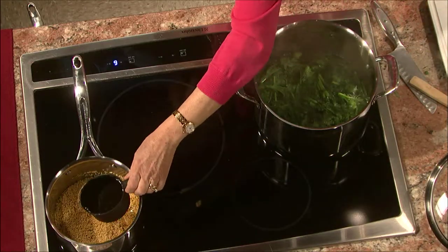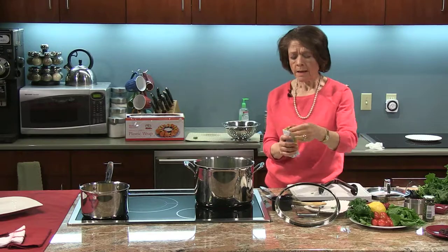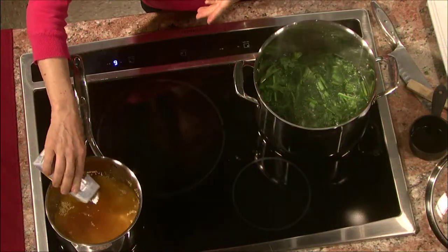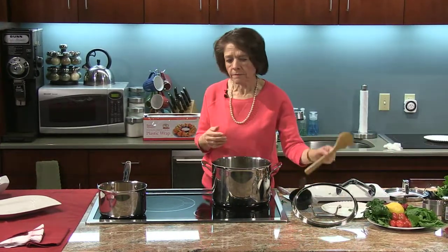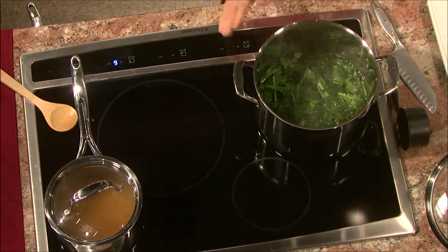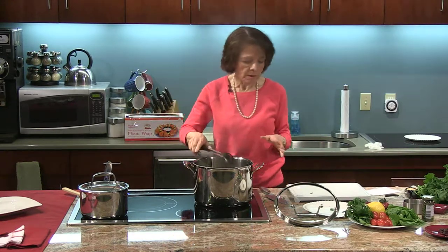To this I'm going to add a cup of water and a cup of chicken stock or broth — you could do all water or all chicken stock. I like to dilute the store-bought broth a little because they tend to have more salt than I care for, and it gives the broth a fresher flavor. I'm going to stir this, bring it to a boil, and then simmer it just like rice. I can smell the broccoli rabe — they have a nice fresh smell.